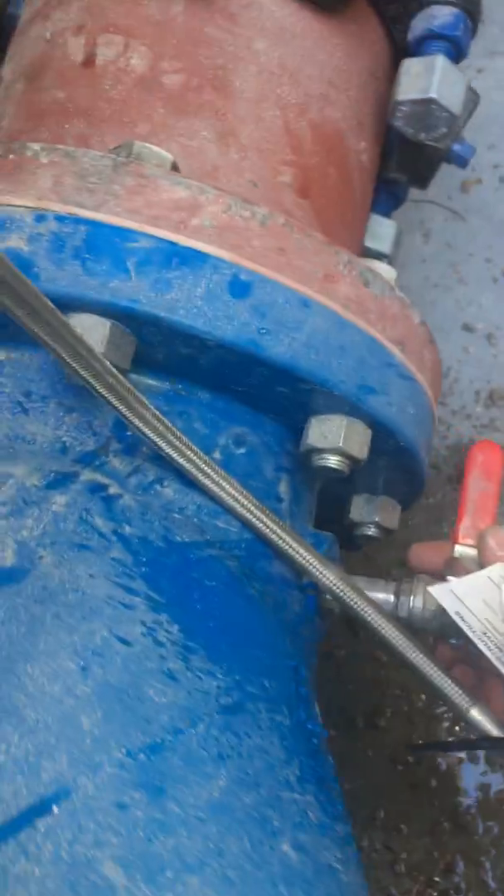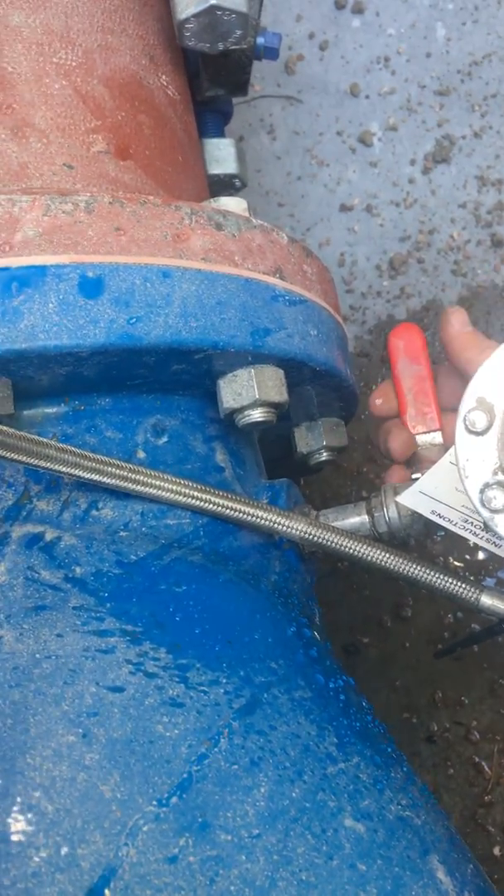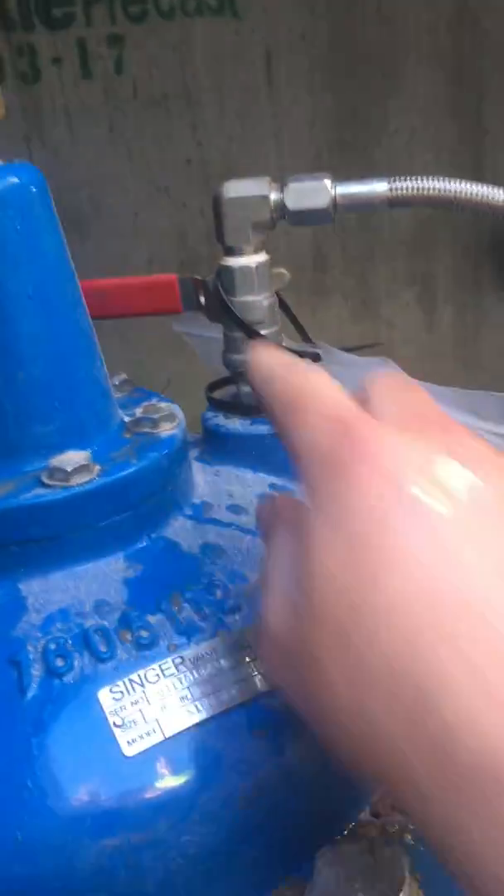The last thing you do is open up your valves here. During the check you want this valve to be closed, but when you're ready for the valve to work again you open this, and then when everything's ready you open this and the valve goes live.